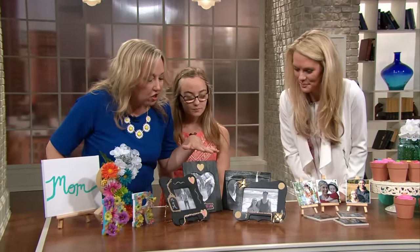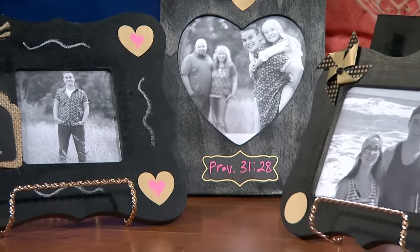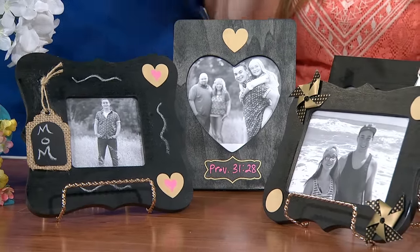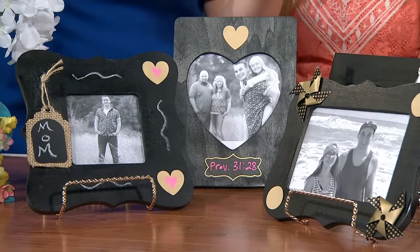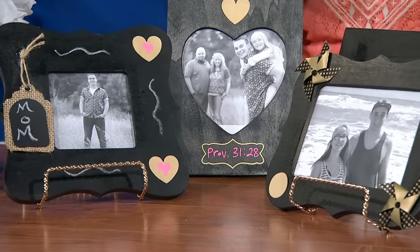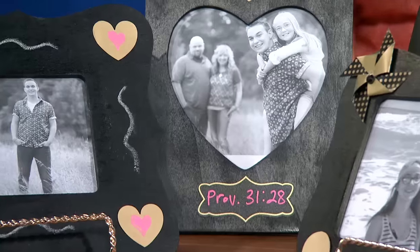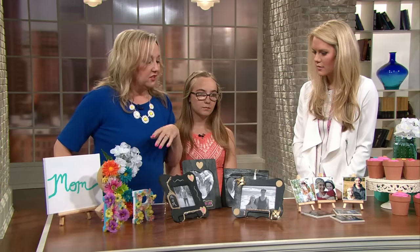So these are chalkboard picture frames, and again, really easy to do. I just got the frames from the dollar store and spray painted them with chalkboard paint. What's neat about it is the kids can write a message in chalk on it for their mom. I put a Bible verse on this one — Proverbs 31 — which talks about how children will rise up and call their mom blessed. So you can really personalize them and just put some favorite pictures in there.